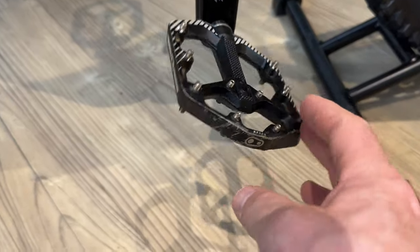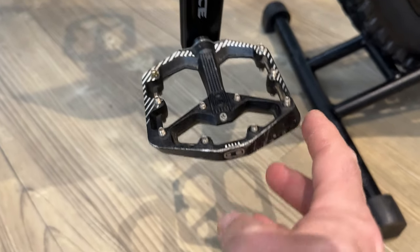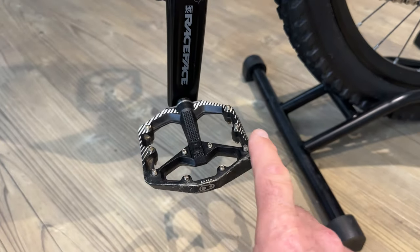Pedals: Crank Brothers Stamp pedals. I love these — the grip on them is insane. Absolutely superb.